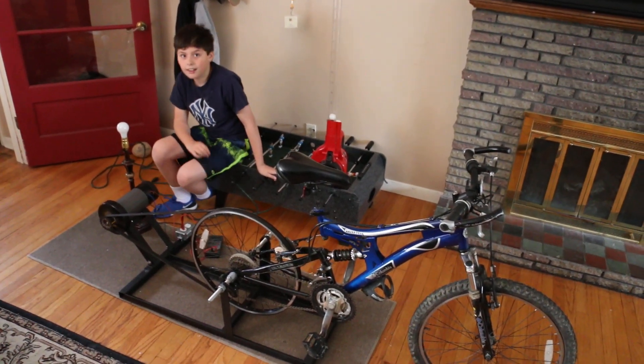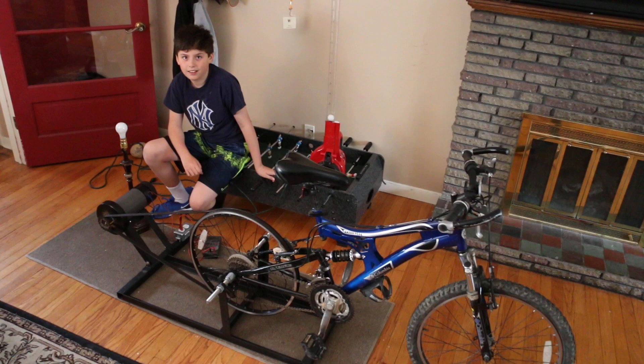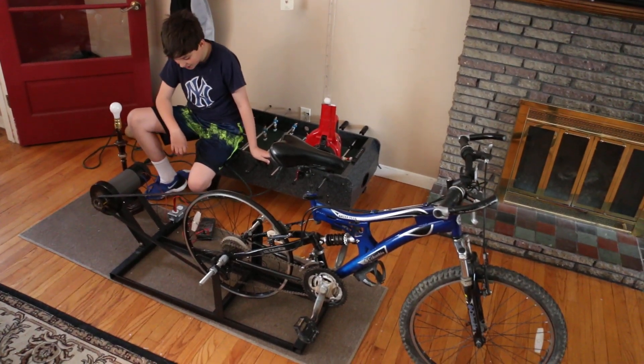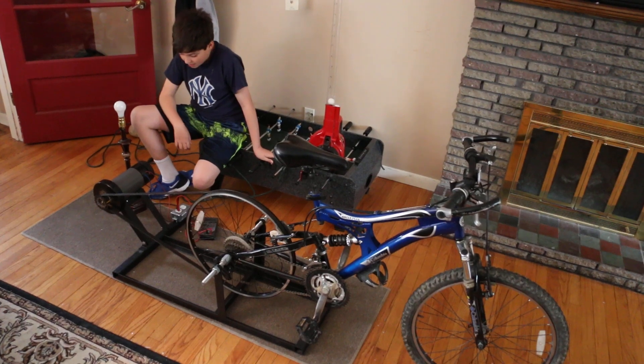So this is quite a contraption you've built. Can you tell me a little bit about what it is, how it's built, and how it'll work?